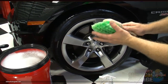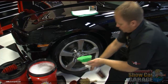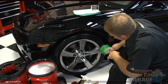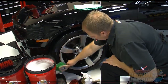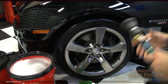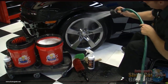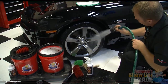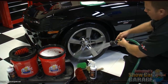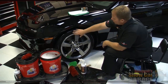Before everything dries, I'm going to use a utility brush that's really good for cleaning the tires — get the tires really clean. I'll put some DP wheel cleaner on there, and that's going to help the tire gel better penetrate into the rubber so it'll look better and last longer. After you get that good and scrubbed, it's time to give it a strong blast of water to clean off all the brake dust.